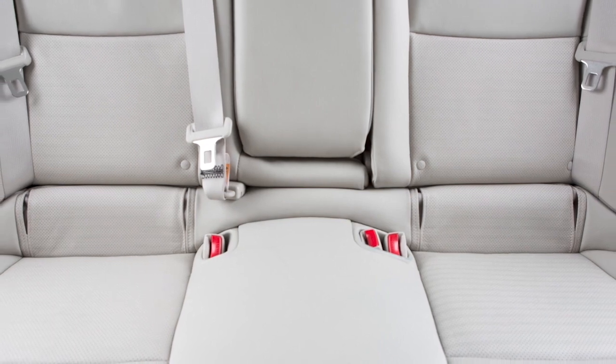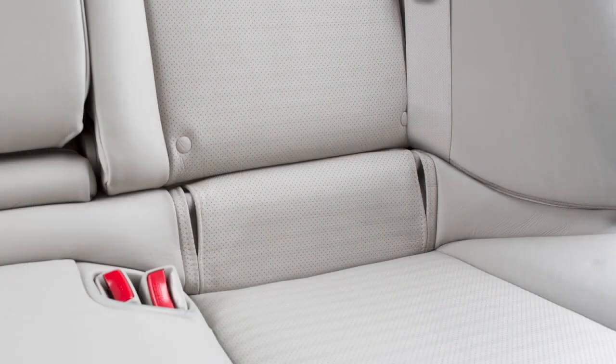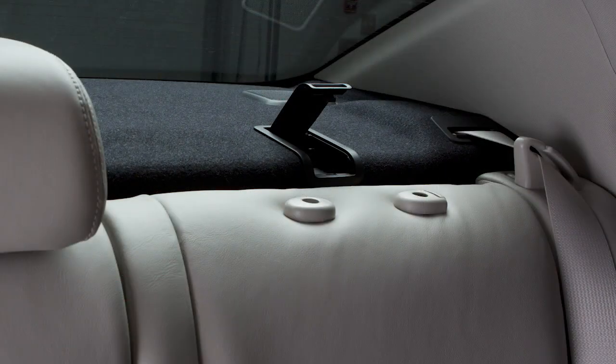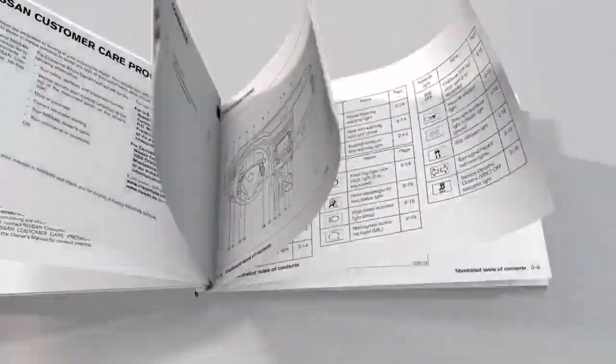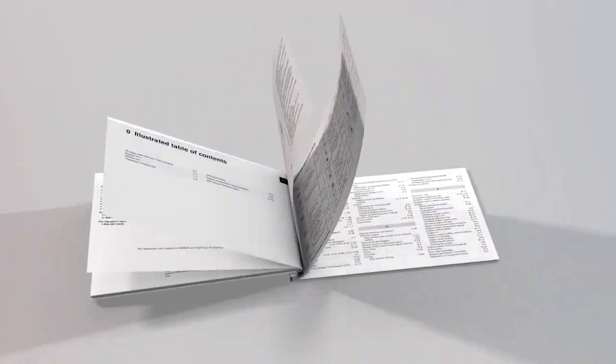This vehicle is equipped with the lower anchors and tethers for children, or LATCH system, which includes lower anchors and top tether anchors. Please see your owner's manual to find out which seating positions are equipped with anchor points.